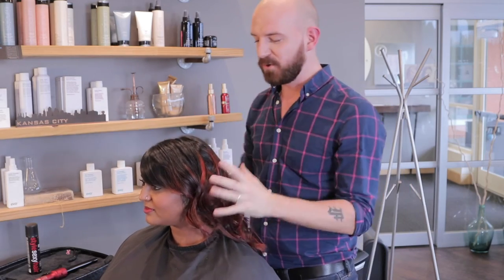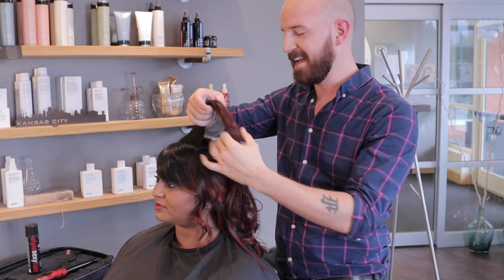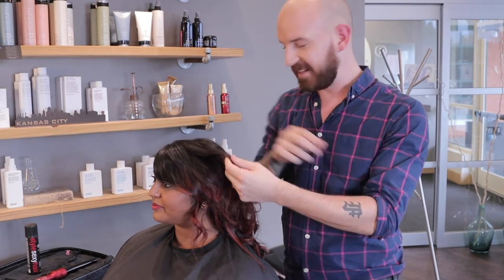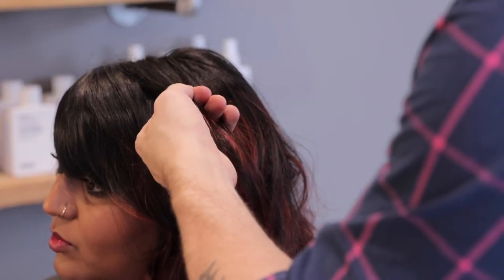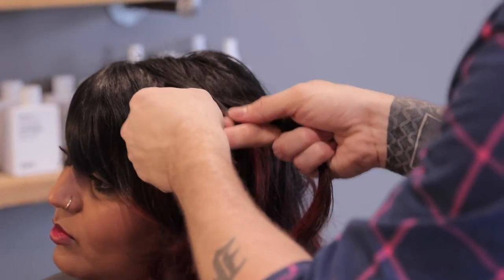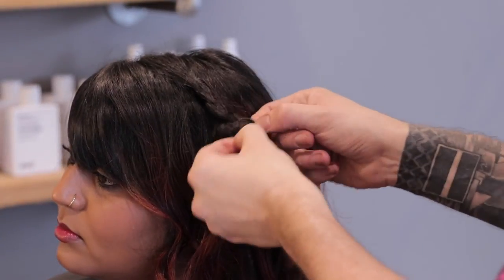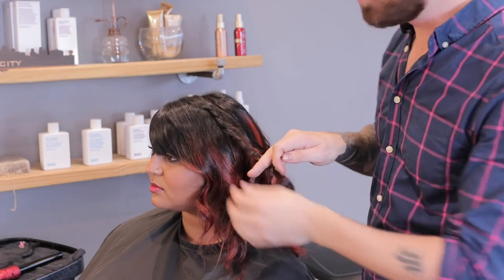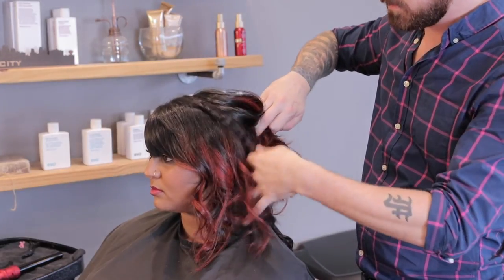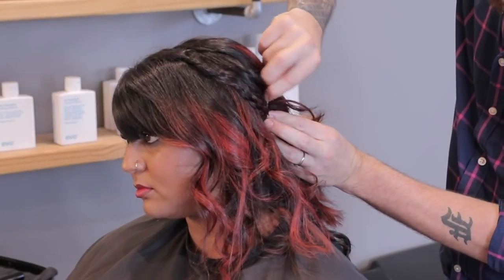Now that we have these beautiful curls that are tousled and ready to go, we'll be creating a braid that tucks underneath just to give a little bit more texture. If anybody knows me as a hairstylist, I am probably the worst braider — I can't do those fancy braids, but I can do simple. I'm going to do a simple three-strand braid, taking it right above the bangs, with our three sections, and just braid that. Once we have that braid, we can break it up — take your fingers and stretch out those strands. Then take this section right underneath, lightly place the braid there, and secure it with a bobby pin.